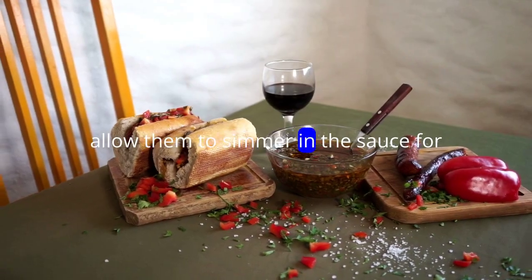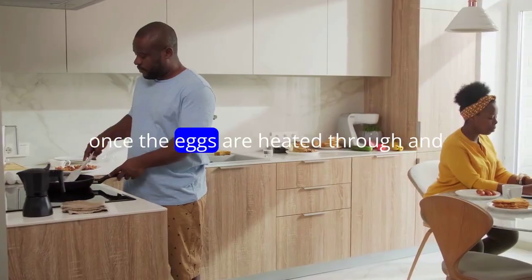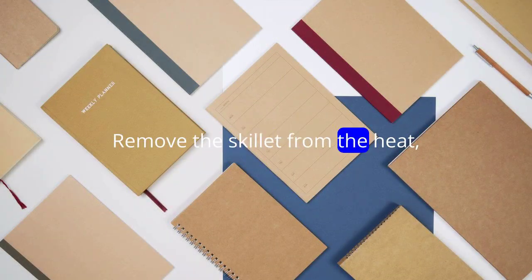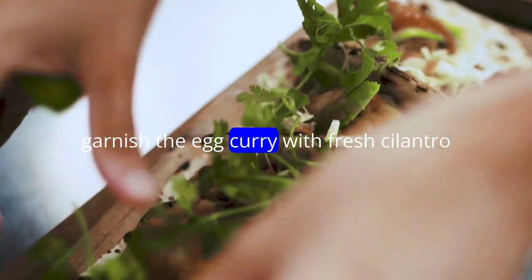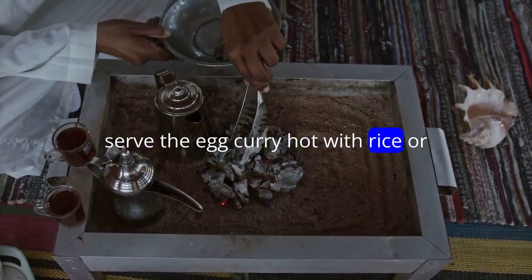Allow them to simmer in the sauce for a few minutes to absorb the flavors. Once the eggs are heated through and the sauce has reached your desired consistency, remove the skillet from the heat. Garnish the egg curry with fresh cilantro leaves before serving. Serve the egg curry hot with rice or bread.